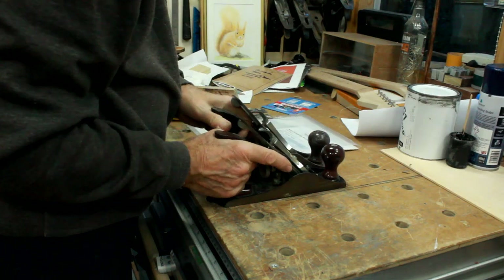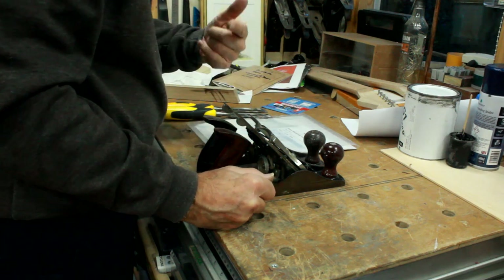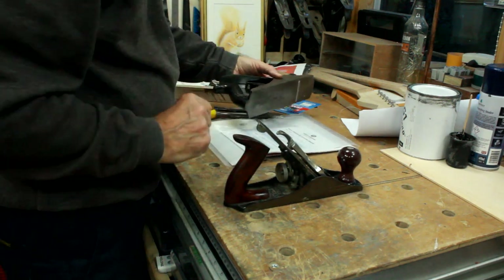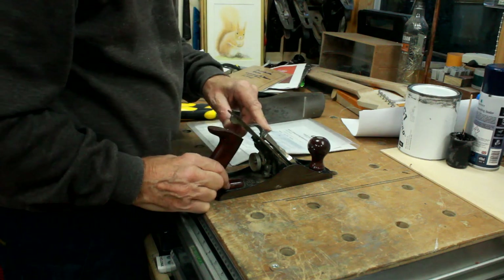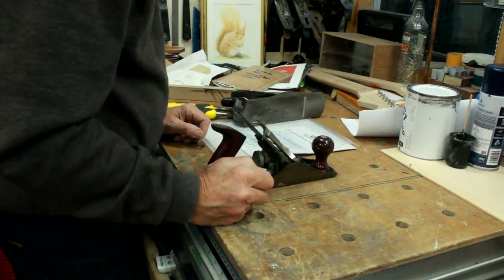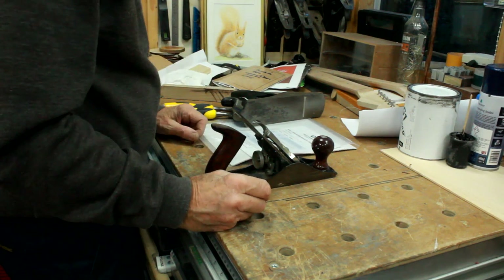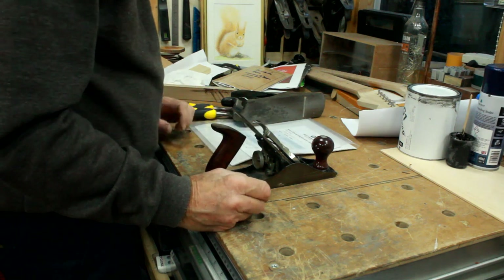There are plenty of videos of people doing plane restorations, so this is not a how-to — this is a how I'm going to do it. I'm going to do one up as scary sharp and just do the other one on the normal stones, and we'll see if I can find any great difference between the two, and whether or not it's worth all the hype that I hear about it.